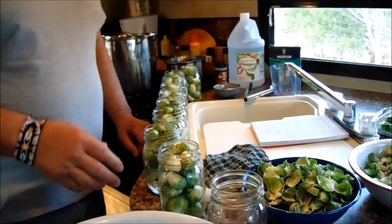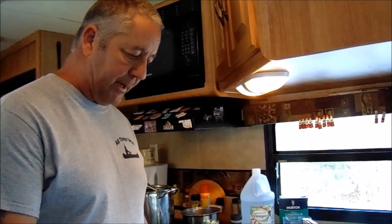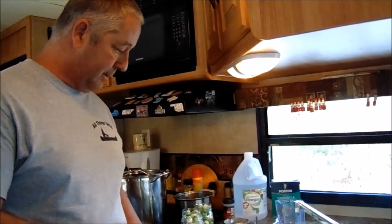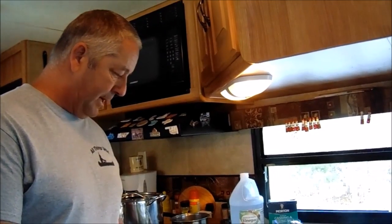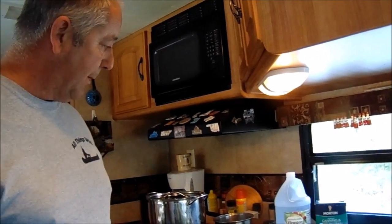We make them because they're really a nice snack, and we sell them at farmer's markets for $7 a pint. They're actually our number one seller throughout the summer of everything that we make — Brussels sprouts are our biggest seller. We have people that buy four or five jars at a time. They're great to snack on, but the majority buy them for Bloody Mary's.